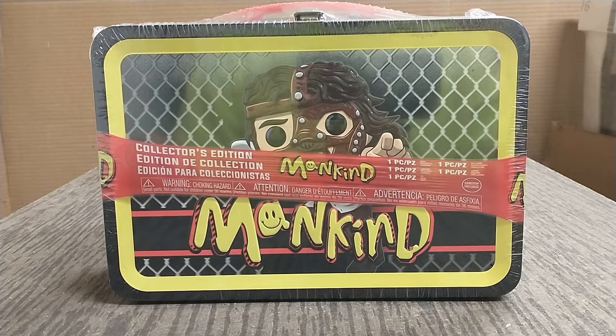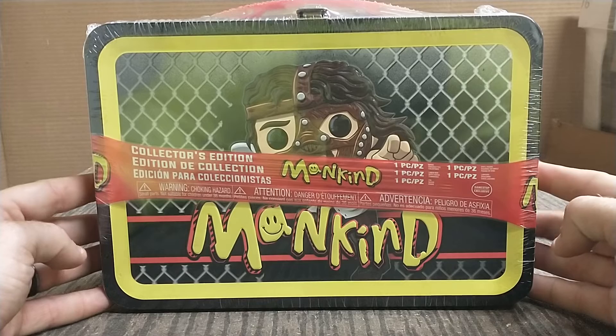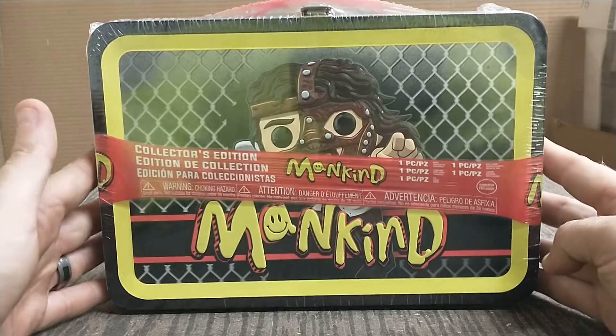Hey everyone, today I just picked this up — well, as you'll see this video will probably be from last week — but I picked this Funko set up. It's a GameStop only. I've been watching it. I didn't buy it when it first came out, but I wanted to.